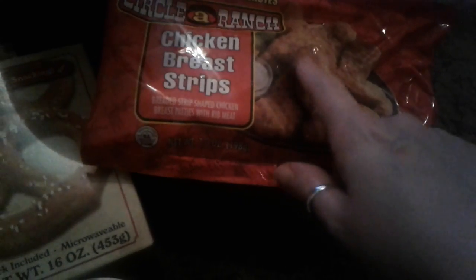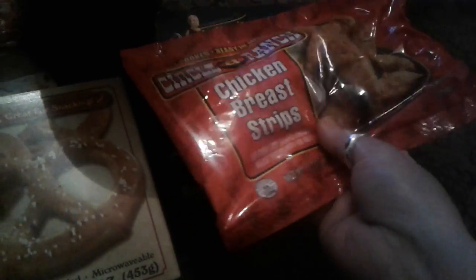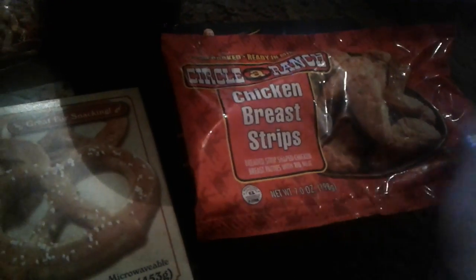Then I bought another circle of ranch chicken breast strips. These are really good — these are real chicken and they're breaded. You just pop them in the microwave or the oven and you have a good meal.